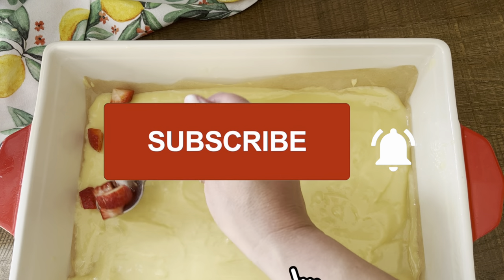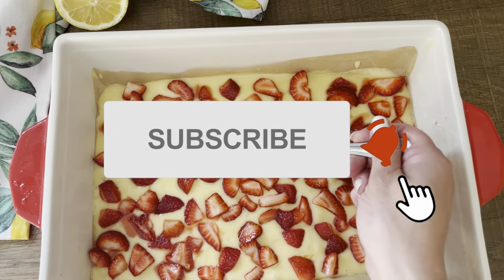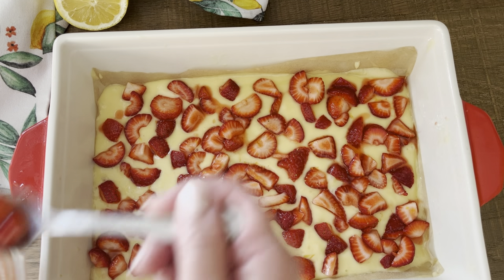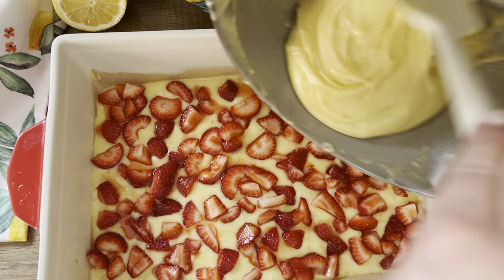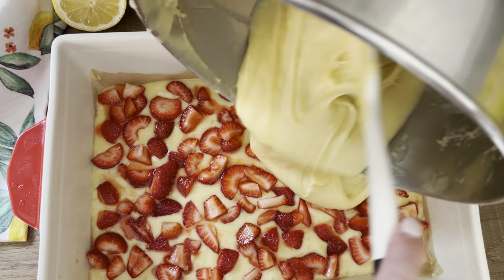If you haven't already, please subscribe to my channel and don't forget to hit the bell so you never miss any new recipes. Now that we've added all of our strawberries to the first layer of the batter, we are going to top it off with the rest of the remaining batter.